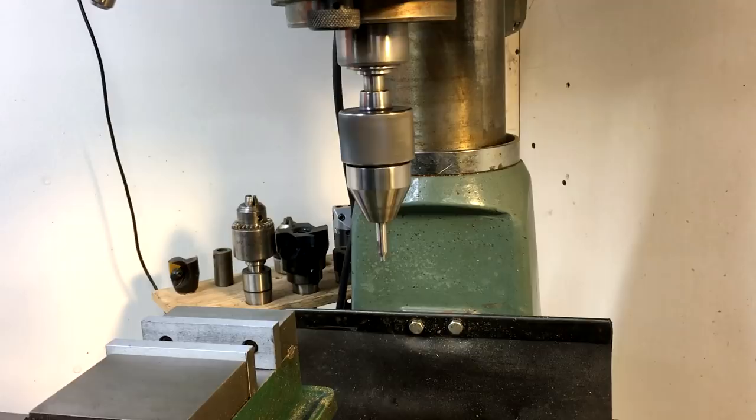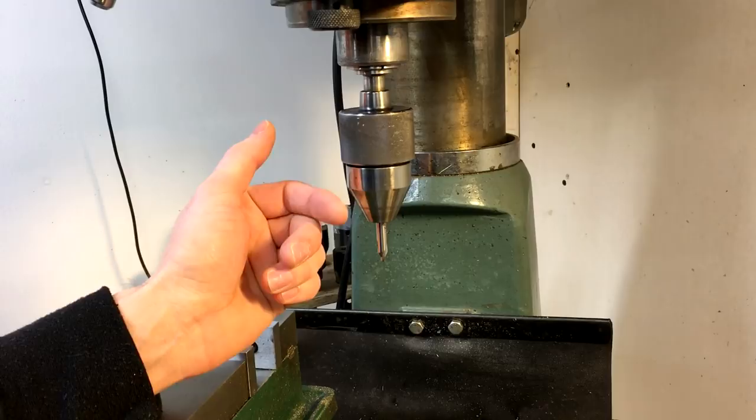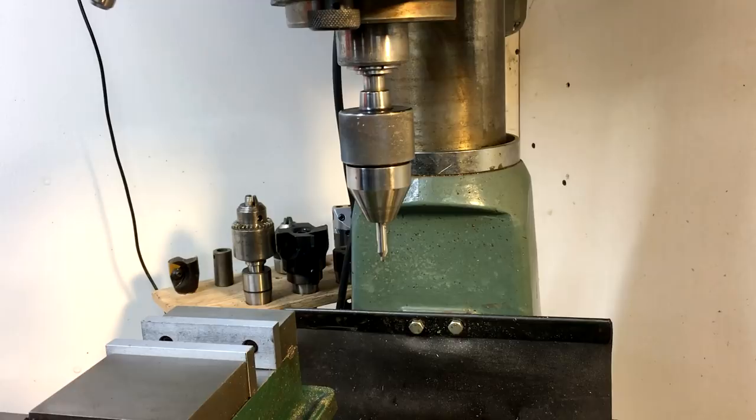One thing to look out for is drill bits with the three flats ground into the shank for grabbing in a typical Jacobs-style three-jaw chuck. Because this thing has four jaws, sometimes it'll grab onto those unevenly and cause them to wobble pretty bad. So I usually look for drill bits with just round smooth shanks. As far as the safety of using this thing, I'm well aware of the dangers at hand, so if you go out and get one, be sure to use your own judgment and caution. I hope this answers all the questions for everyone that was curious about what sort of chuck I was using. Thanks for watching.